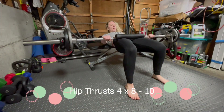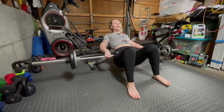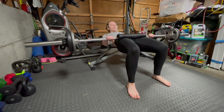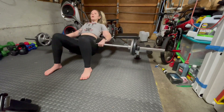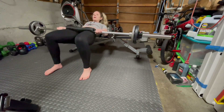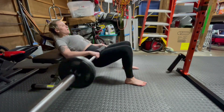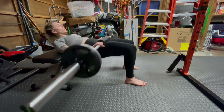Next up is a hip thrust. You want to sit on the ground in front of a bench, bending your knees so that the barbell rests below your hips and your feet are planted on the ground. Lean back placing your shoulders on the bench and position the bar above your hips. Drive your hips up lifting the bar until your knees are at a 90 degree angle. Squeeze your glutes at the top of the movement and then lower your hips slowly. This exercise is great to target the glutes and the hamstrings.